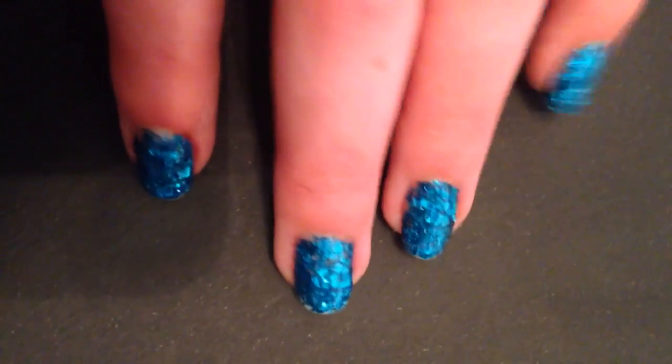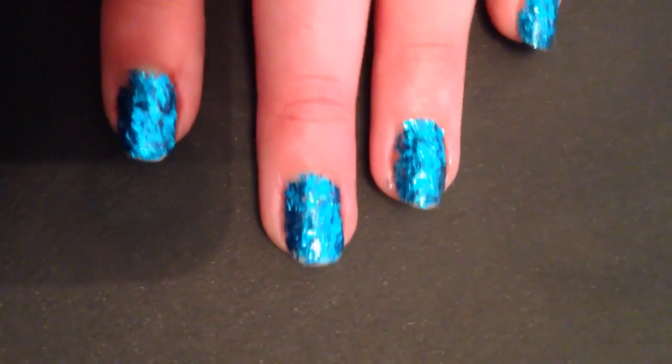Hi guys, it's Visa Cake Polish and today I'm going to be doing a very quick tutorial on how to get full glitter nails.